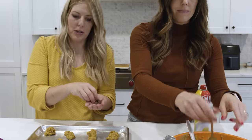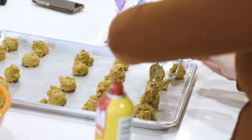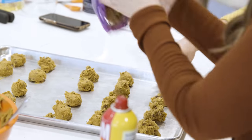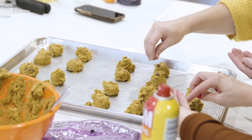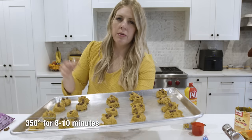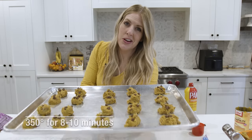I like to make them a little prettier by adding two or three chocolate chips on top — it makes it look like you know what this cookie is: pumpkin chocolate chip. That's what I do with all my cookies, especially if I'm giving them to people — I want them to look pretty. We're going to bake these at 350 degrees for about 8 to 10 minutes, checking them at 8.